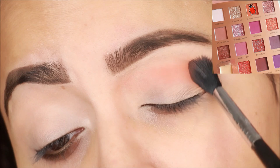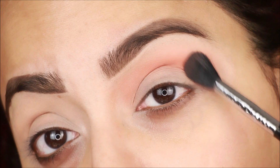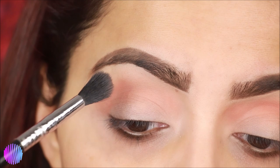For eye makeup I have used the Fokilo Sunrise Palette — I will mention a link below. First of all, I am taking this orange shade and applying it with a fluffy blending brush. This is Sigma's E-40 blending brush; I personally like it. Apply it on the crease — this is your transition shade. You have to invest in a fluffy blending brush if you want a very blended look.